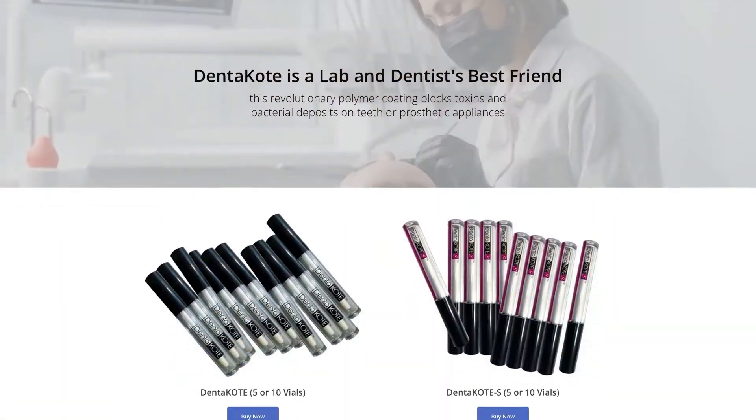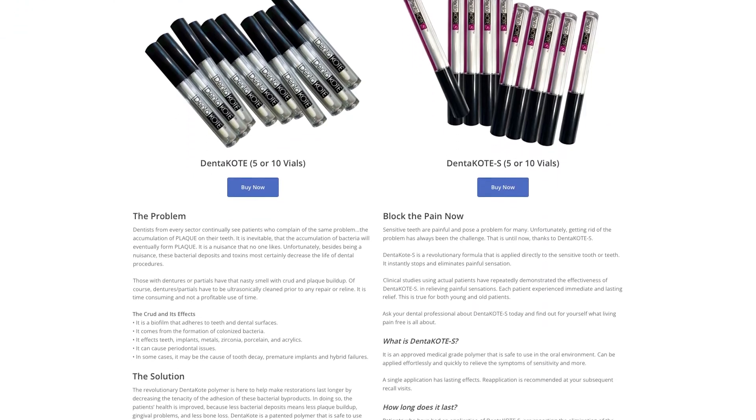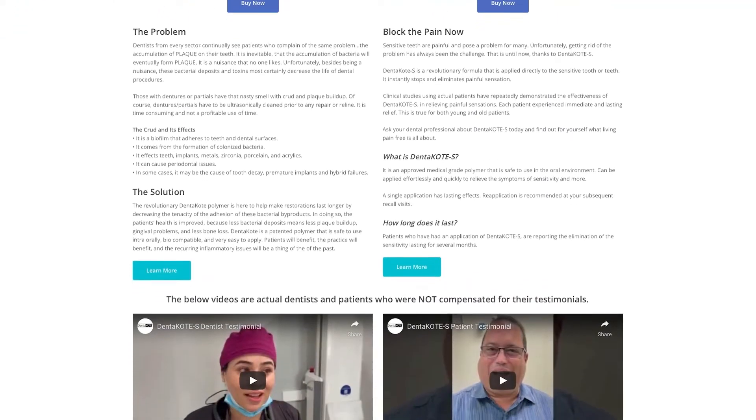Visit our website to see all the resources that we offer, including marketing materials, application videos, and testimonials. Provide your patients with a new level of preventative care.